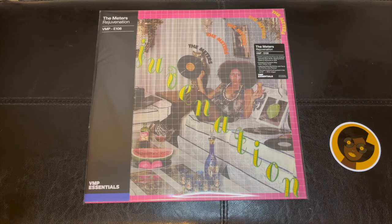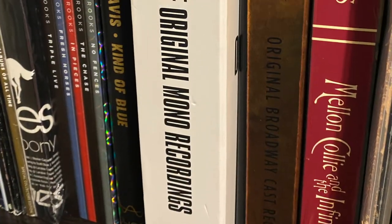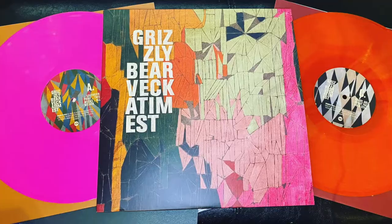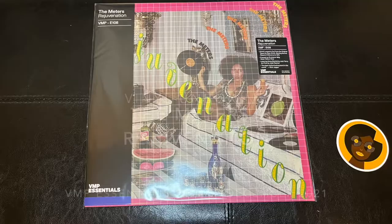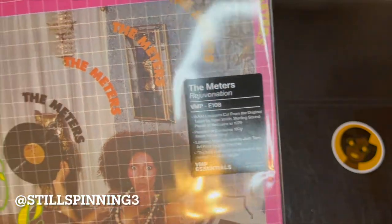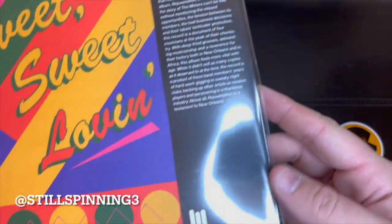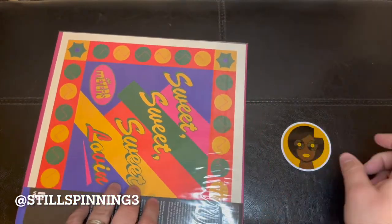Hey YouTube, unboxing the latest Vinyl Me Please essentials record of the month for December, which is The Meters Rejuvenation. I actually haven't personally heard this album, at least that I'm aware of, so I'm pretty excited to check this out. Here's the sticker that came with it.